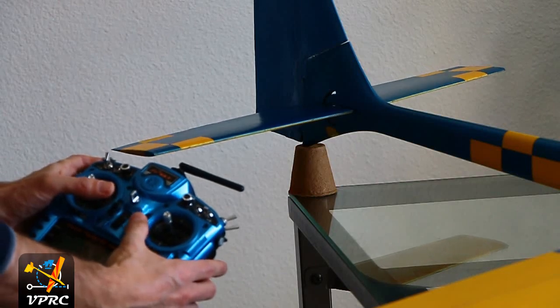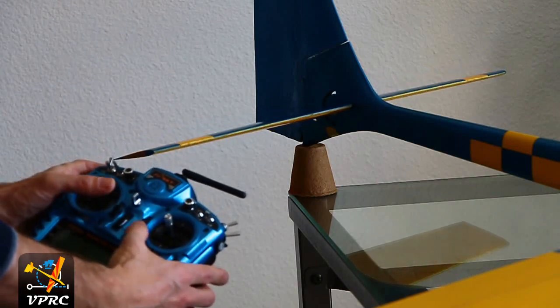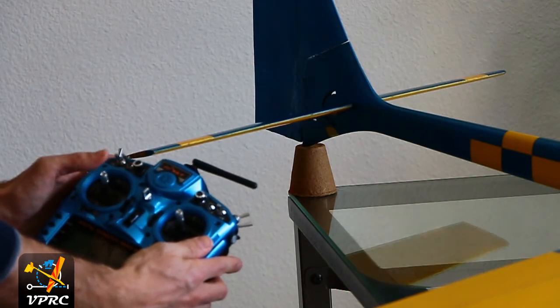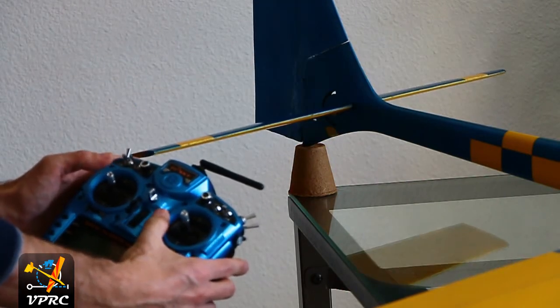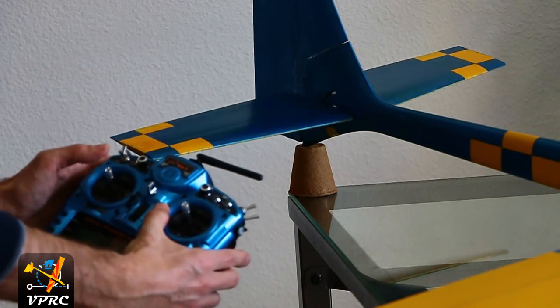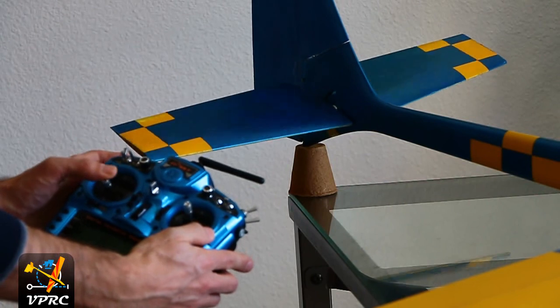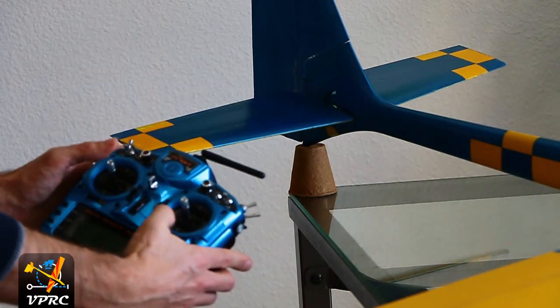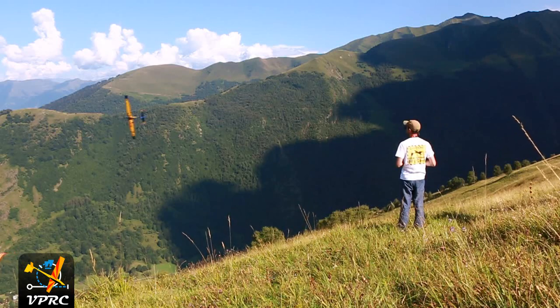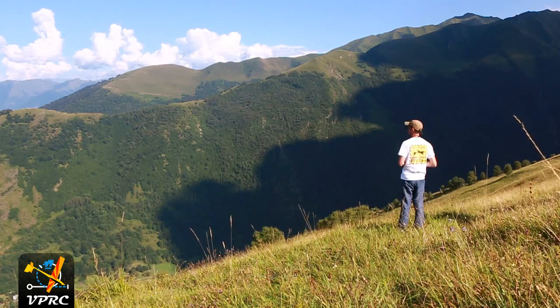Last thing about the mad stab: I've programmed the elevator trim in a way that it has no effect on maximum deflection positions. This is useful because I am used to changing trim positions depending on conditions of flying, but I want to keep the same mad stab deflection — that means two times 90 degrees.